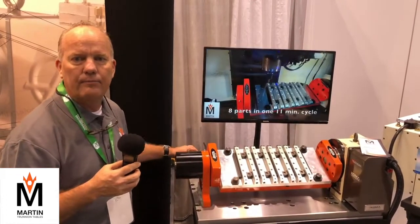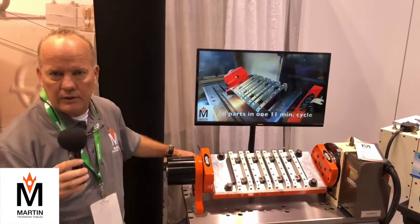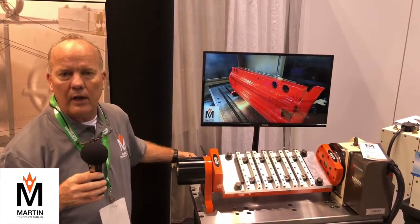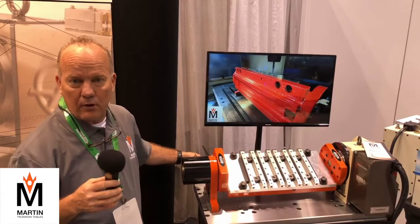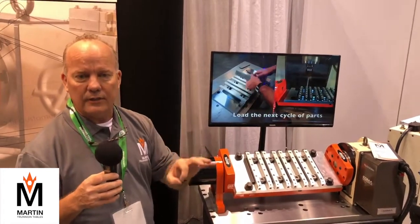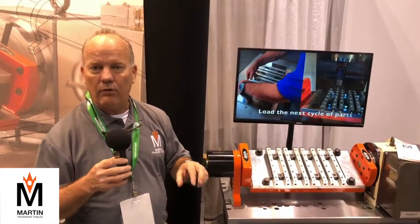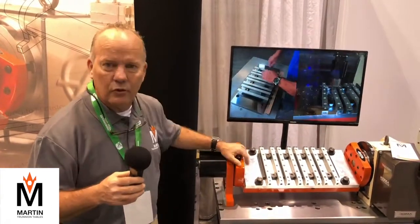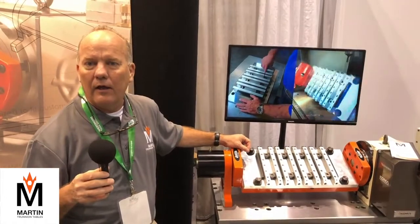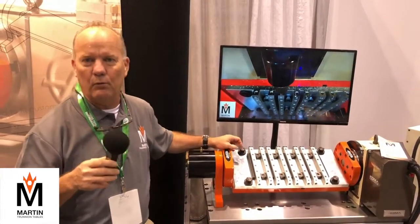We just had a customer saving a ton of money — 45 minutes per part. Just a few minutes ago, a customer came in and said he absolutely loves the trunnion table. They've been using it for a couple of months, and on the very first job they ran, because they no longer had to 3D mill the parts, the part went from taking an hour down to 15 minutes. They have 720 parts to make — that equates to a $54,000 savings on a $2,000 trunnion. I can't think of any machine in this whole facility you can buy with a return on investment anywhere close to that. His testimonial will be on our website.